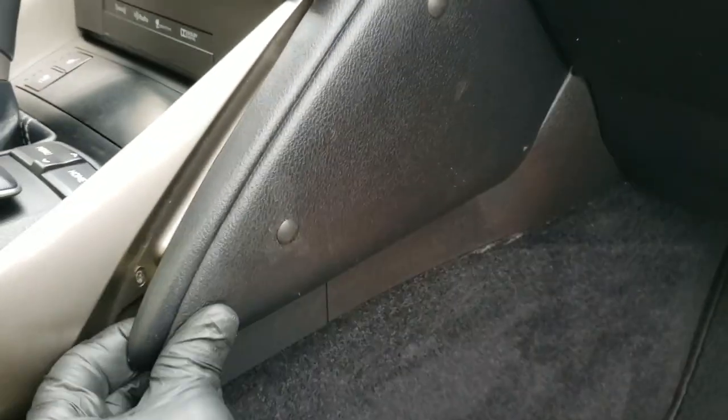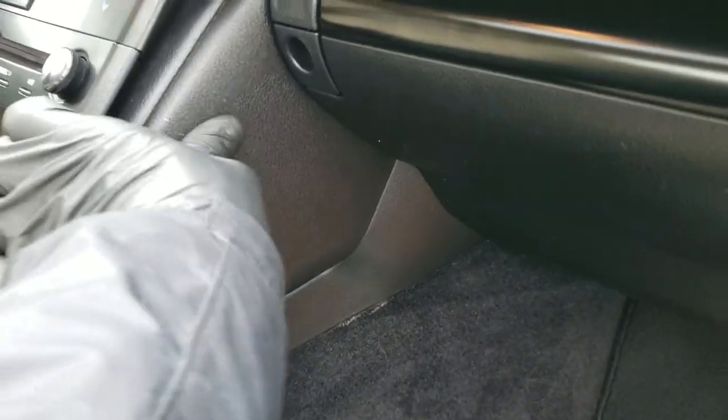There we go. Fastest way to fix some dash holes and some plastic trim. Thanks for watching, hanging out to the end of the video. Hit the like and subscribe if that helped you out. Those are paintless dent removal drill hole plugs — you can order those online. Hit the description below, I'll leave a link.